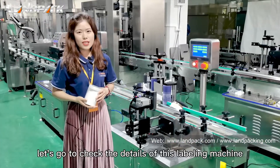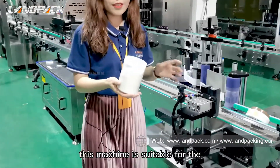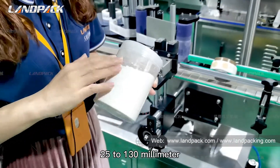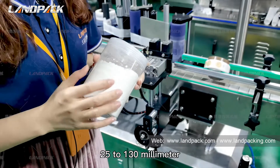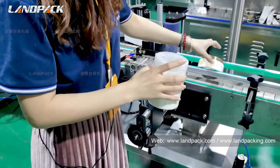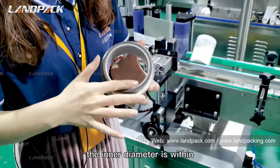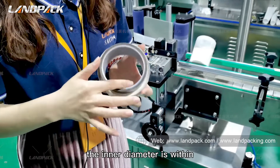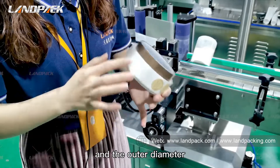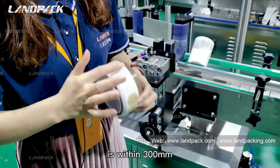Let's check the details of this labelling machine. This machine is suitable for bottle diameters from 25 to 130 mm with no height limit. For the label range, the inner diameter is within 76 mm and the outer diameter is within 300 mm.